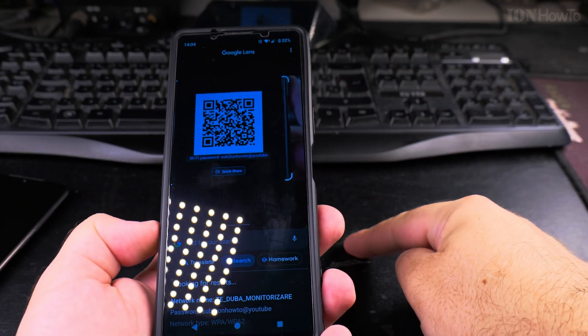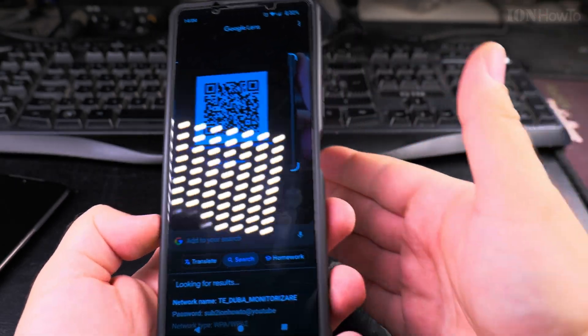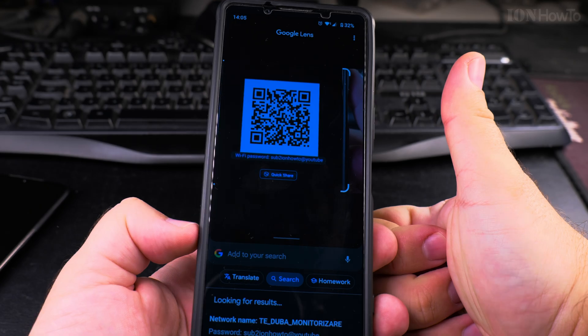Thanks for watching. This is how you scan a QR code from the real world and from a screenshot on your Android phone without needing another phone.